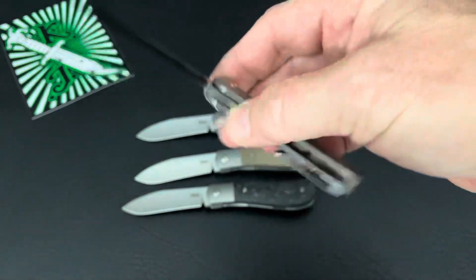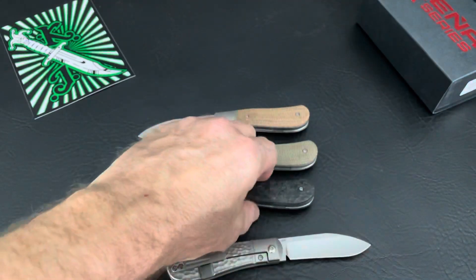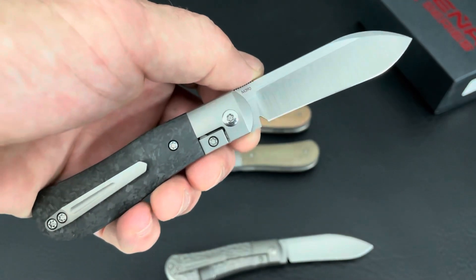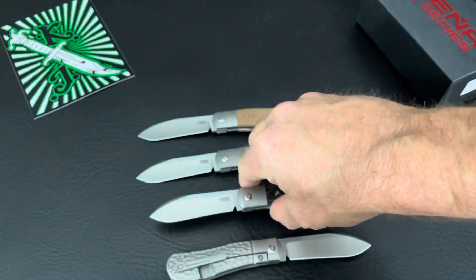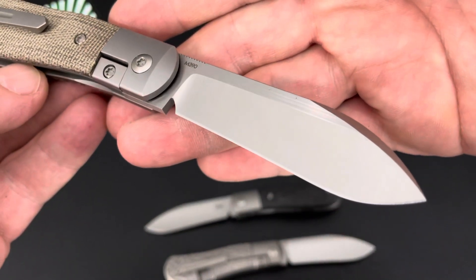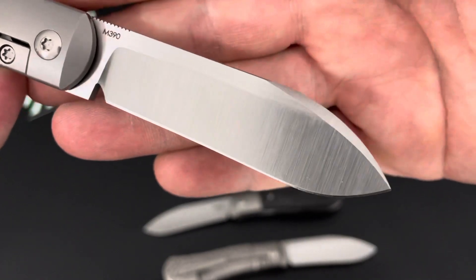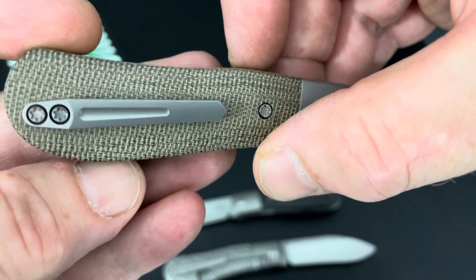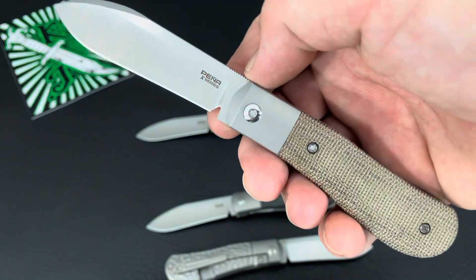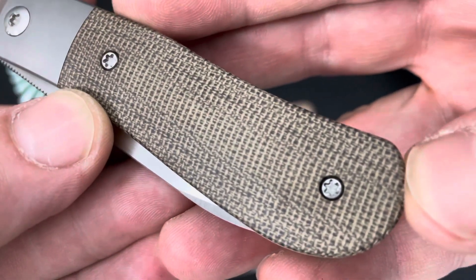When these are announced and coming out — any of the Pinna Knives, little front flippers — they go fast. And Enrique himself has quite a waiting list if you want one hand-made by Enrique himself. Yeah, these Dog Leg Jacks, designed by Enrique Pinna, manufactured in China by Riat Knives. And you can see the quality. He can have these knives manufactured basically anywhere he desires.